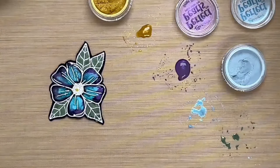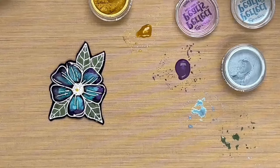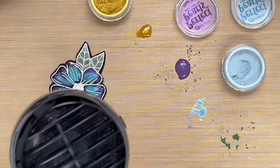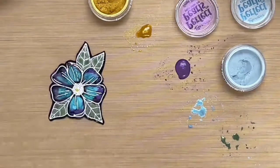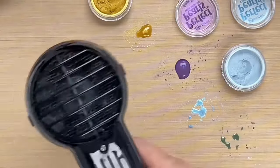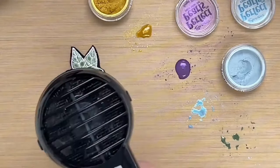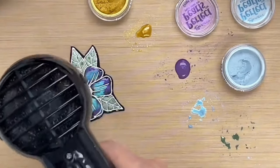And now we just have to let this dry. I'm going to go ahead and speed it up with the heat tool. I did use embossing here so I'm just going back and forth so I don't melt my embossing powder too much. It is quite wet.